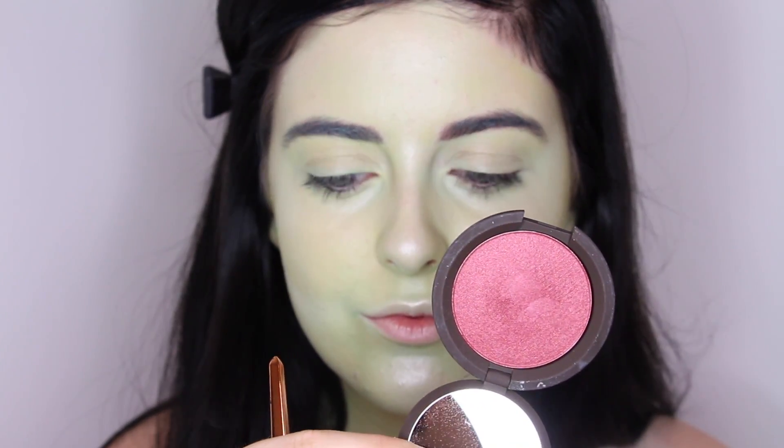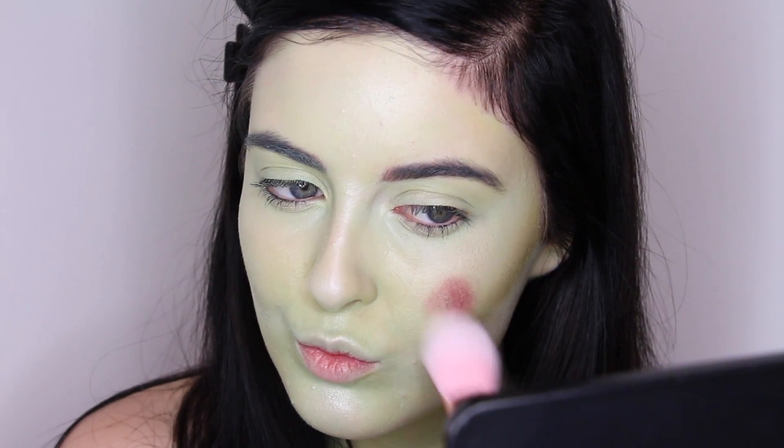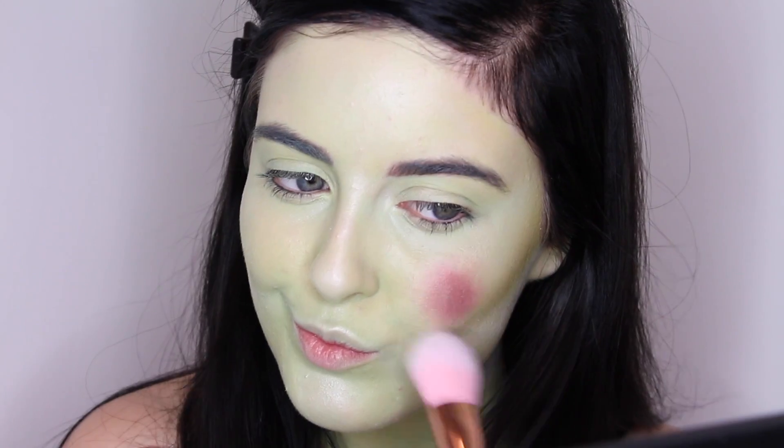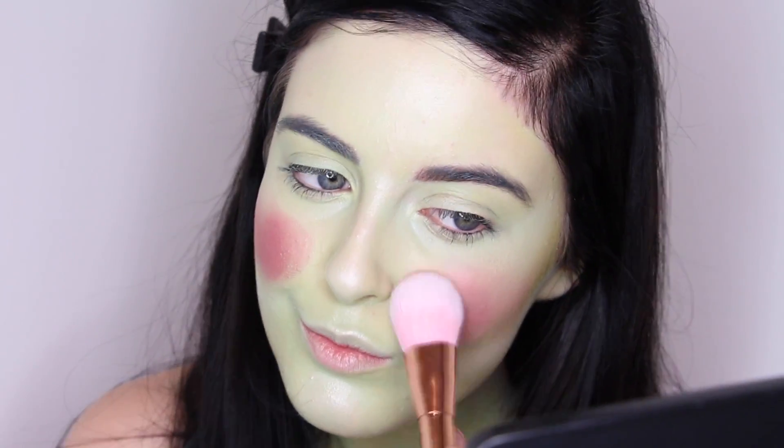For my blush, I'm using Becca Cosmetics Dahlia blush. I did have a little bit of trouble blending this in, but it's probably just because I'm not used to working with a face paint over my face instead of a foundation that's set with powder. I used my sponge to blend it out and it seemed to work okay.